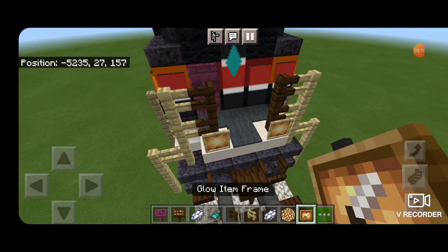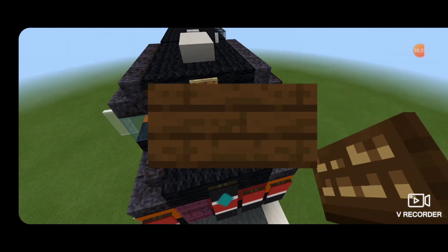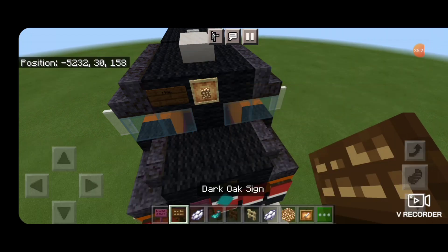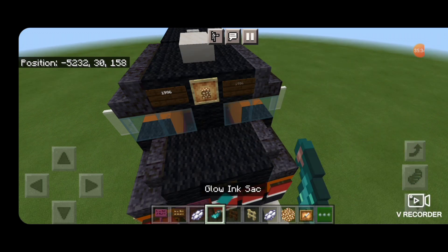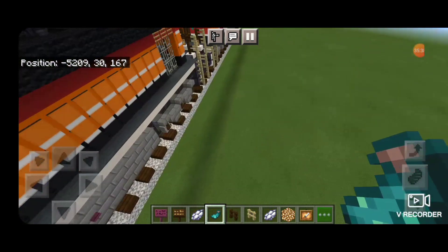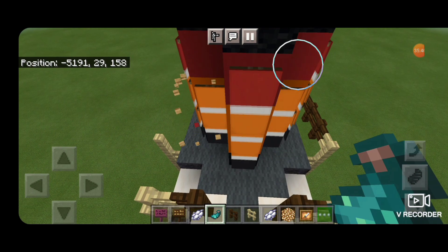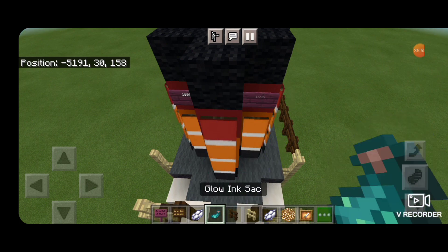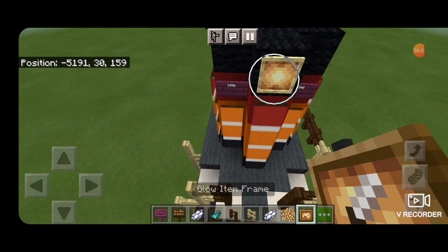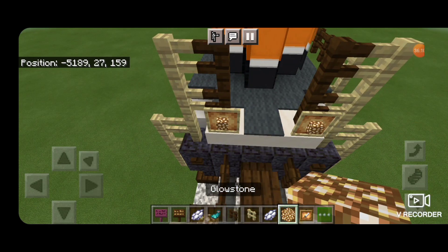Come up front and put a glow item frame on each of these fences with glowstone for ditch lights. Then a glow item frame on the top middle with glowstone for the headlight. A Dark Oak sign on each side with the locomotive number 1996. Hit both of those signs with white dye and then a glow ink sack. Come down to the back end — take out the top banner on each side and put a crimson sign with 1996 on each side. Hit those signs with white dye and a glow ink sack. Take a glow item frame for the rear headlight on the red stripe with a glowstone in it. Then glow item frames down here with glowstone for the rear ditch lights.